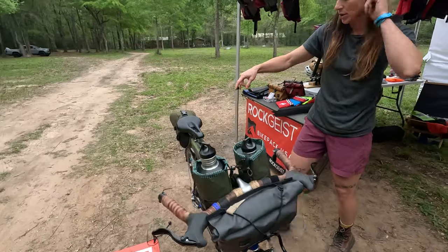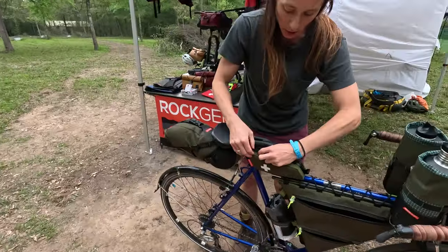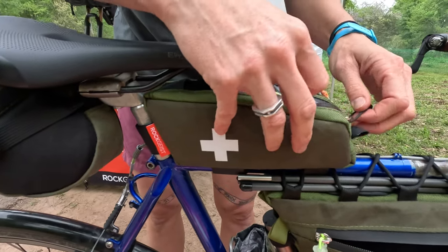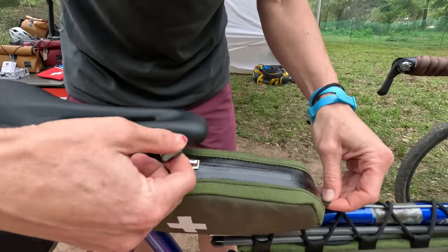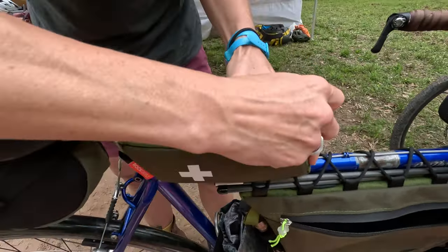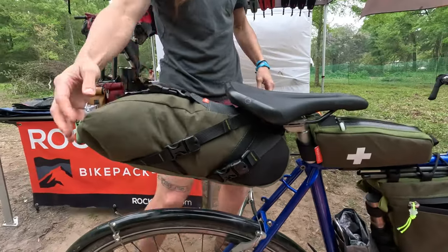Just towards the rear here I have a medic bag — it's so tiny and awesome. This is where I have any meds I need and a first aid kit inside of there. It's just big enough.